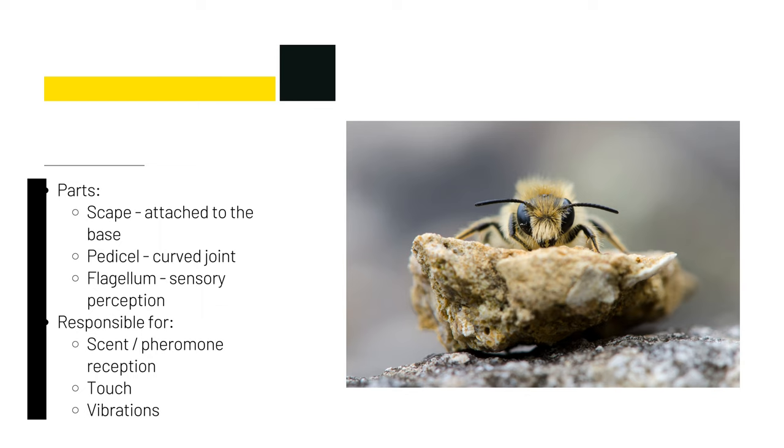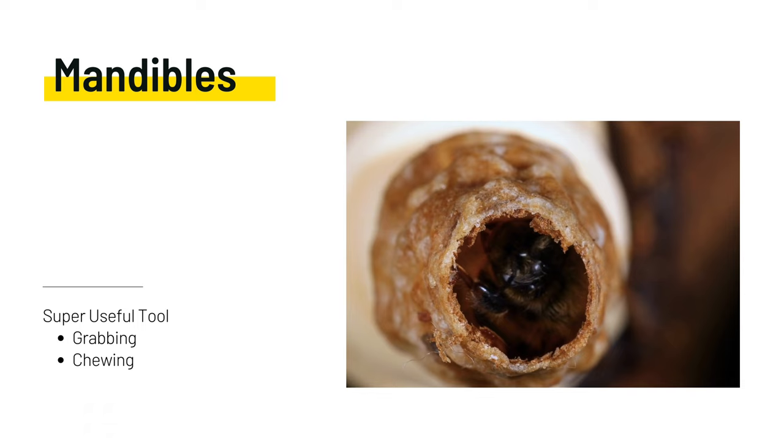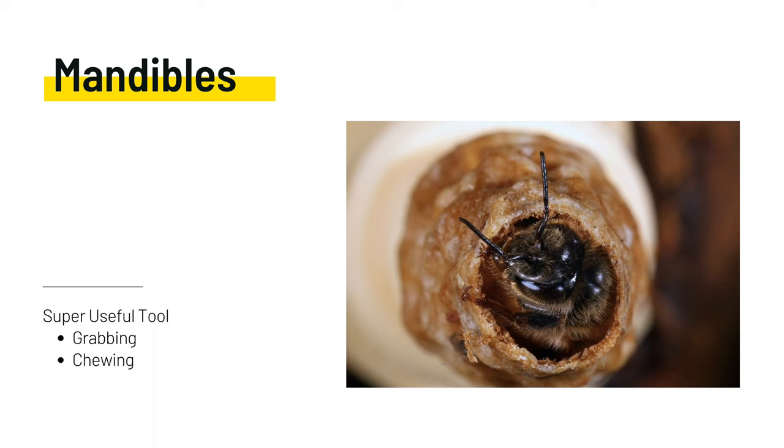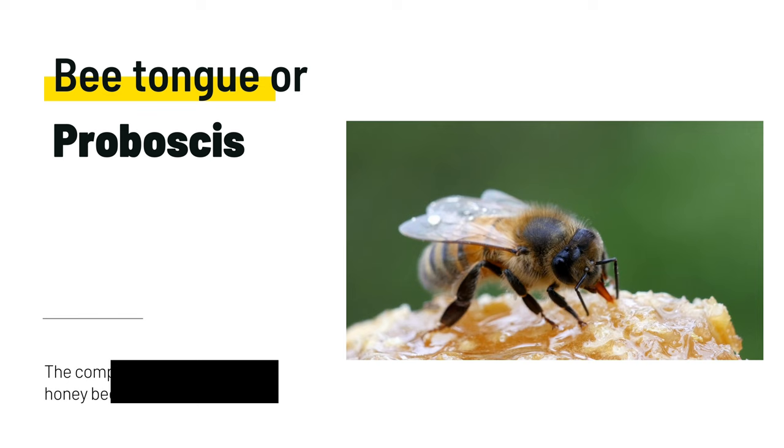The bee's mandibles are used for chewing, molding, or moving wax around the hive. They'll carry dead bees out with their mandibles from inside the hive, remove hive debris, and fight. They can carve pieces of bee bread out from storage inside the hive to feed larvae or consume. They'll groom with their mandibles and use them to collect and use propolis.